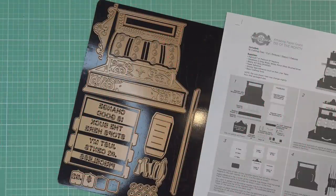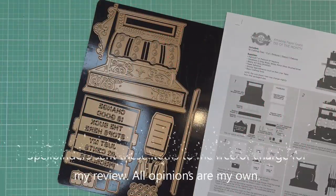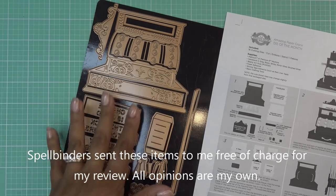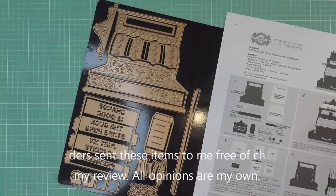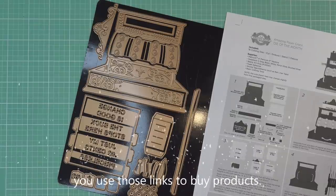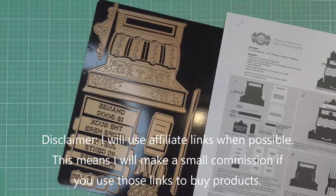Hi guys, so today I'll be trying out Spellbinder's new Amazing Paper Grace, or APG, die of the month. I kind of unboxed it the other day when I did try out their card kit for the month, and this one is called Pop-Up 3D Vignette Vintage Cash Register.